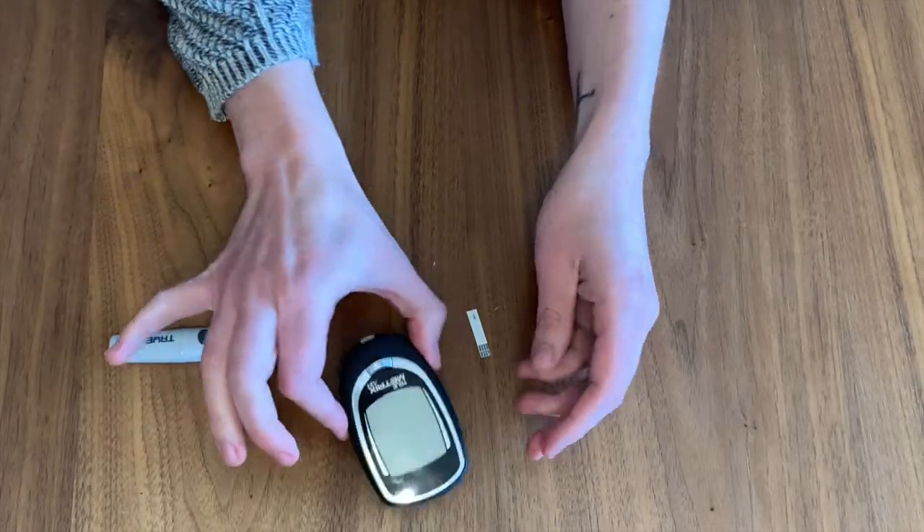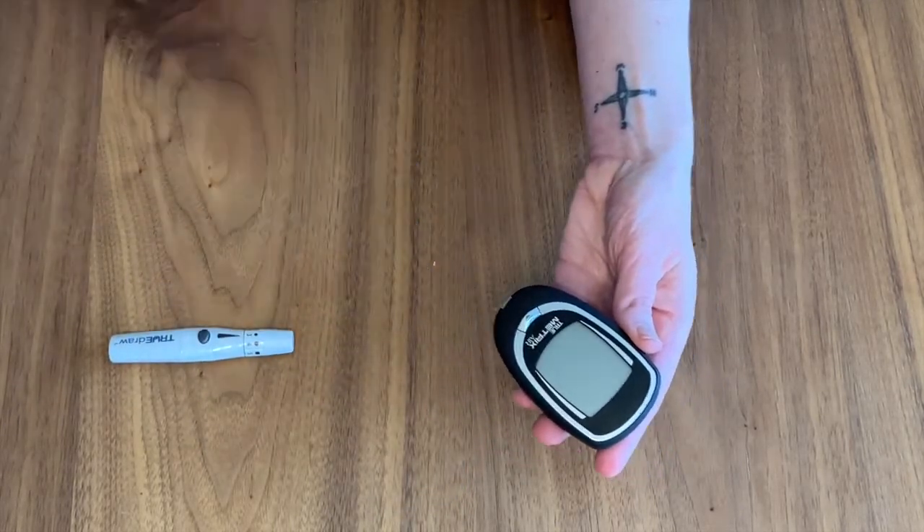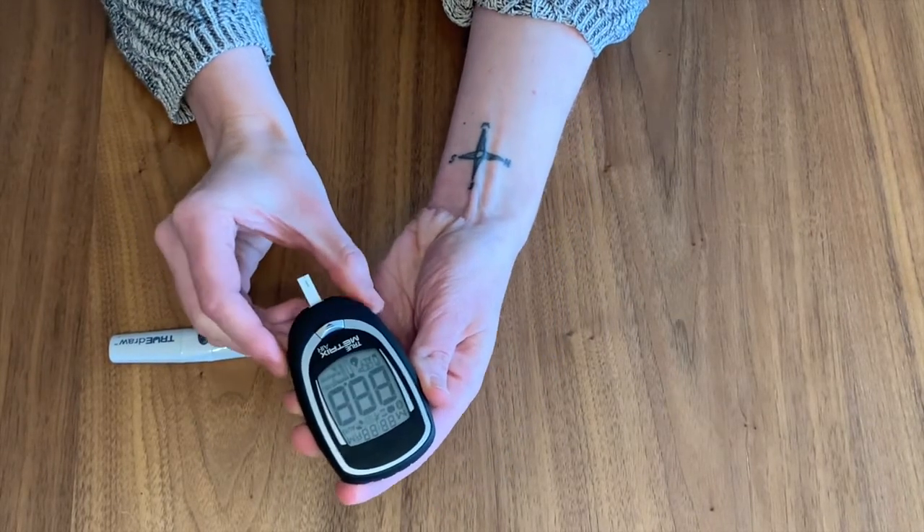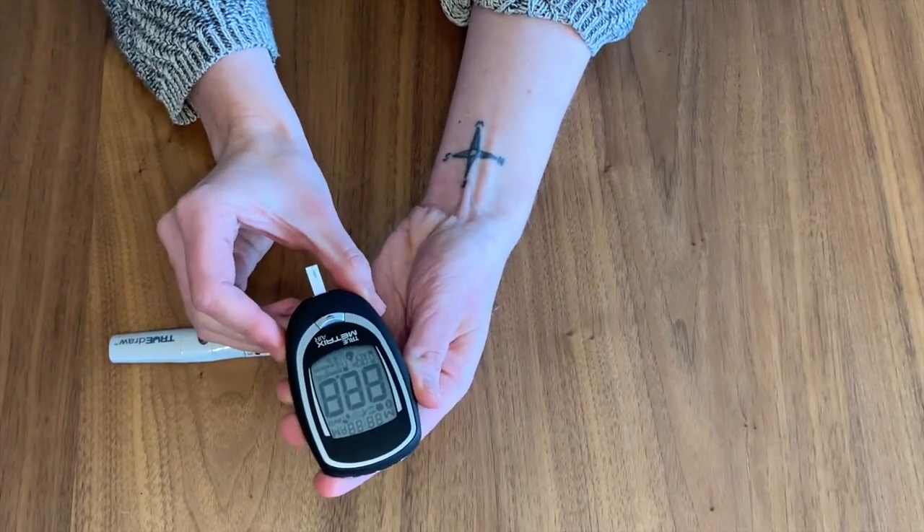Next, turn your machine on by inserting a strip into the slot. When you do this, the machine will turn on within a few seconds and you will see a flashing drop on the screen. This signals that the machine is ready to use.